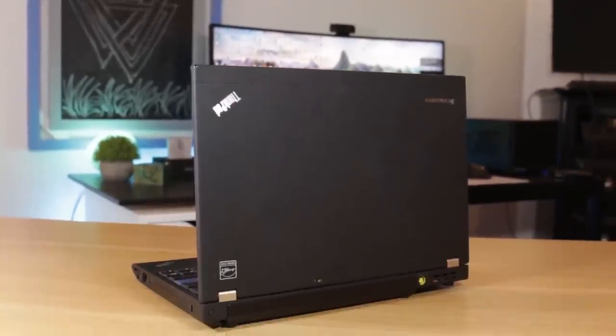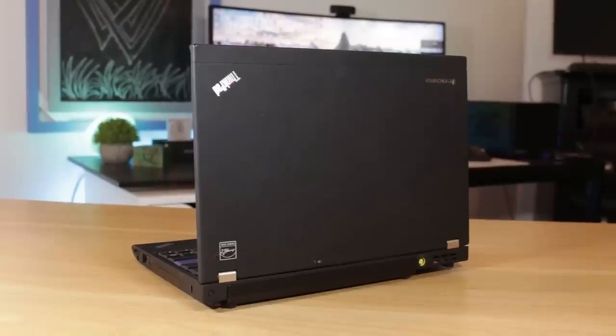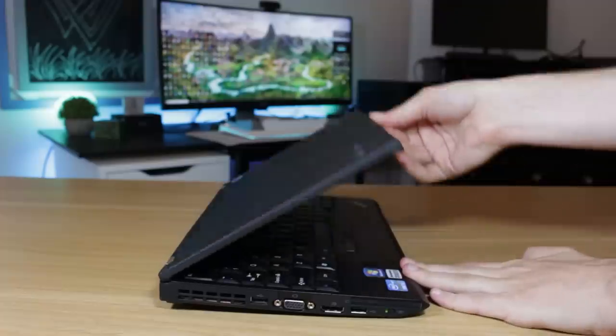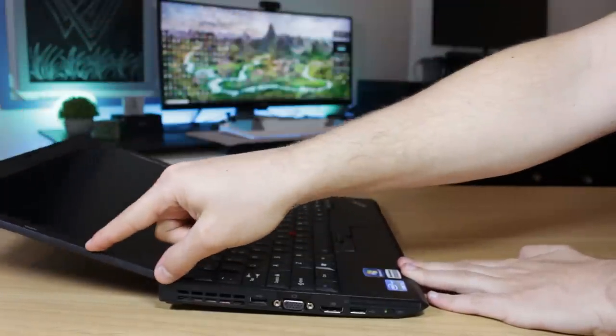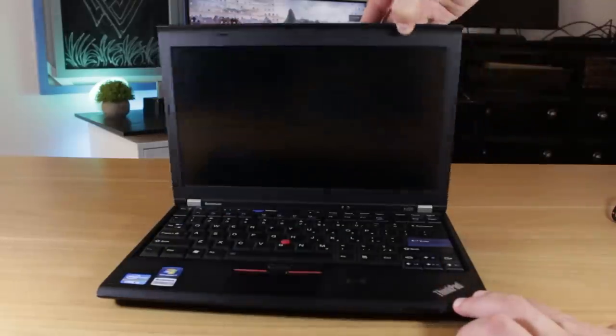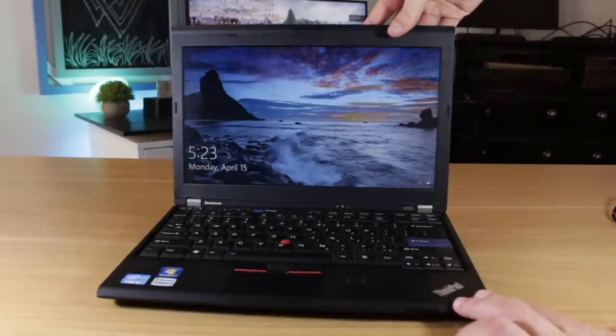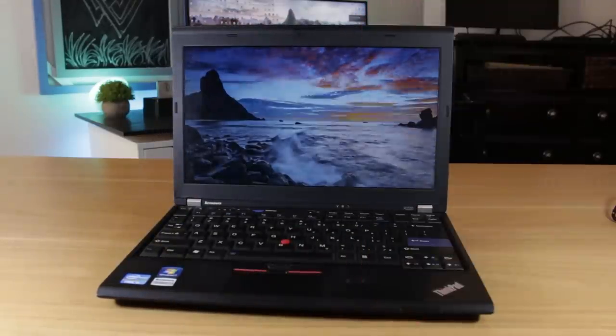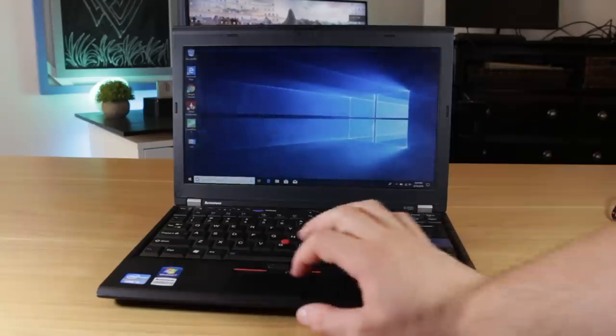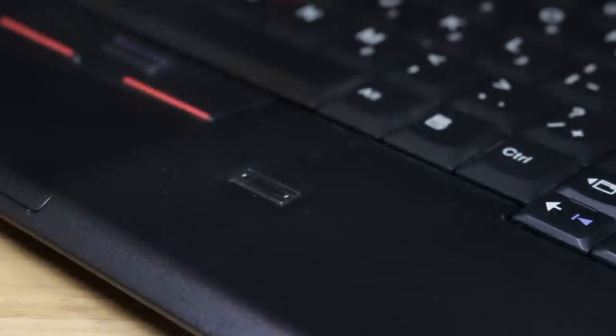The whole outer shell of this machine is encased in a really nice soft-touch plastic, which is an awesome material to use on laptops. Opening up the laptop is a pretty smooth experience — Lenovo has a really nice hinge system that's very fluid and allows for a large range of motion. Getting into Windows is made really easy by way of this fingerprint reader, which makes this 8-year-old machine feel very futuristic, and it actually works surprisingly well.